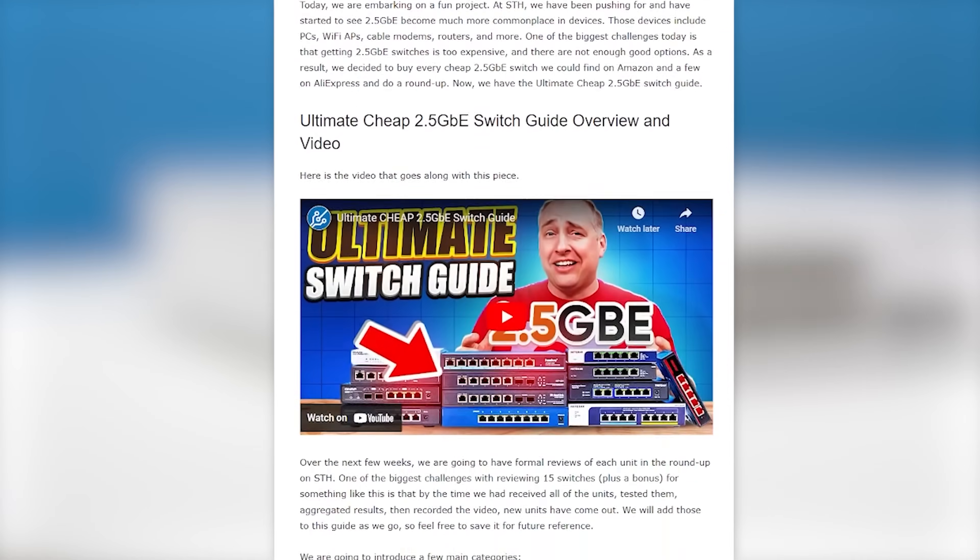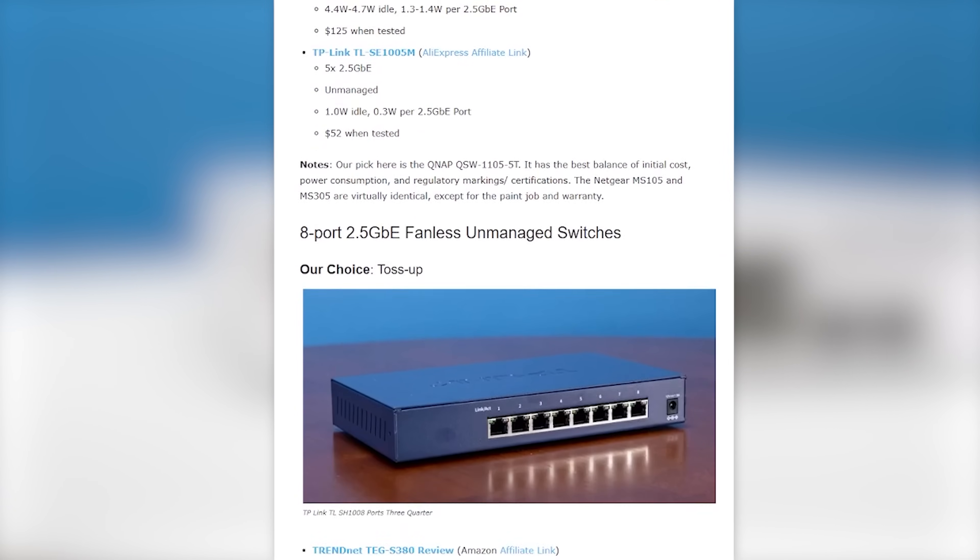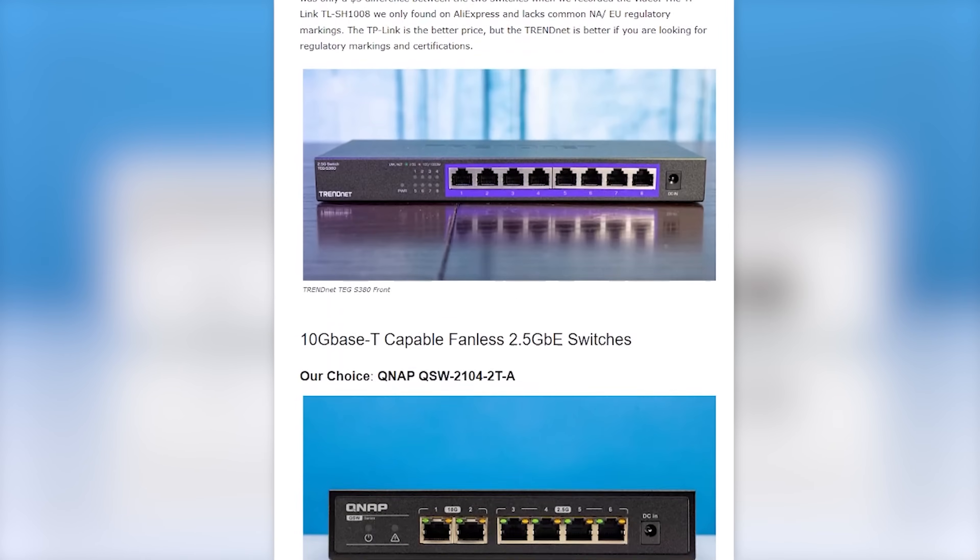Of course, if you're running a bank or something like that, I wouldn't necessarily recommend these switches, but if you just need something cheap and easy with 2.5 gig, maybe some SFP Plus connectivity, then I think there are a ton of great options on the market. If there's nothing else you take away from this video, definitely go check out the ultimate switch guide where we have over 60 switches listed. We're going to keep updating it with more switches, so if you want something a little bit different, go check it out there. Also go to the forums and suggest switches for us to look at — we're going to keep making that the best resource for 2.5 gig switches on the internet.